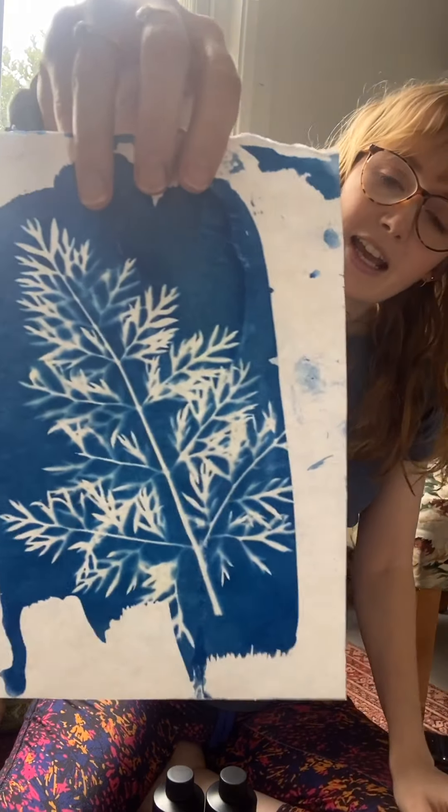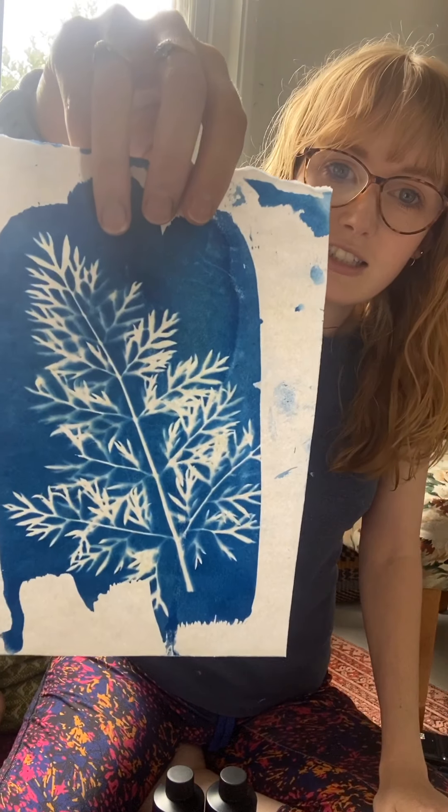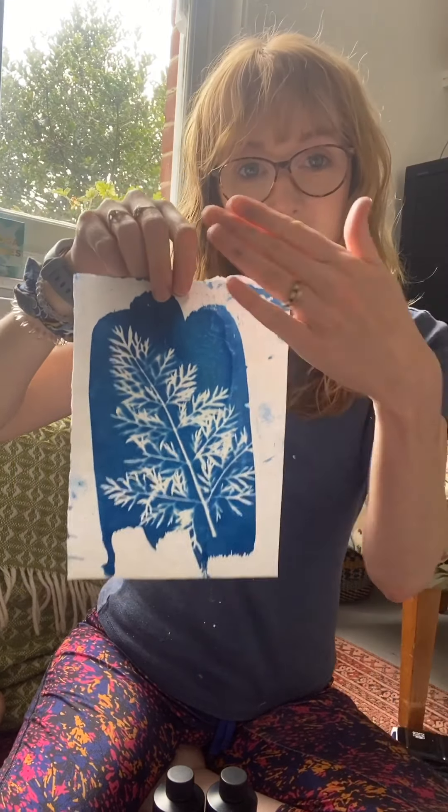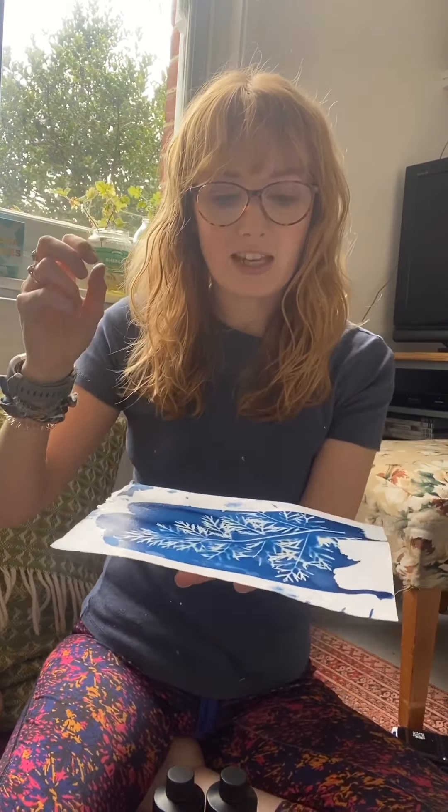Here's one using a leaf, and this is actually carrot tops from the garden. We're going to paint the solution onto fabric and paper, dry it in the dark, and then use different objects as masks. Put the paper and fabric out in the sun and the sun is going to expose the designs onto the paper.